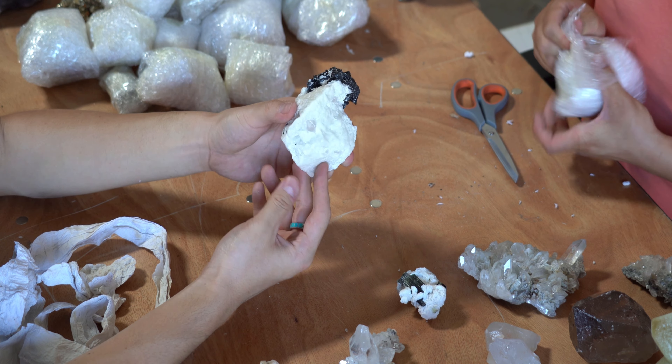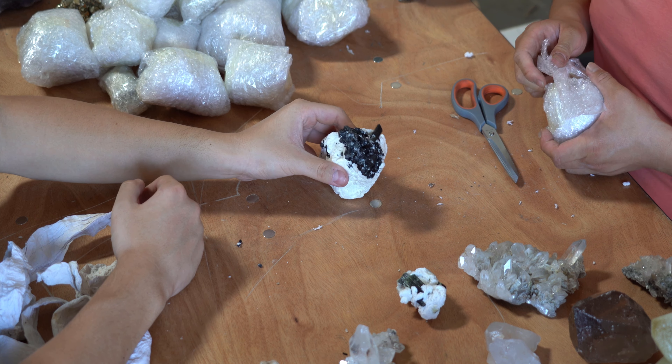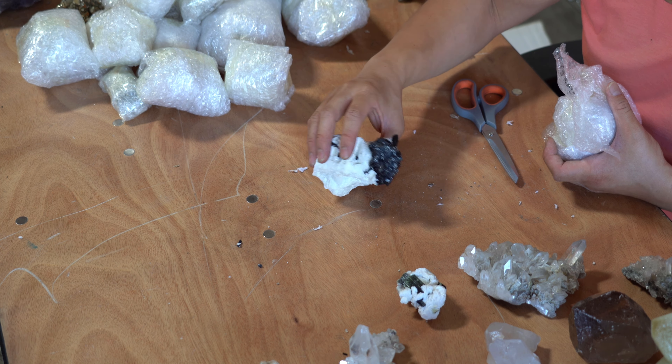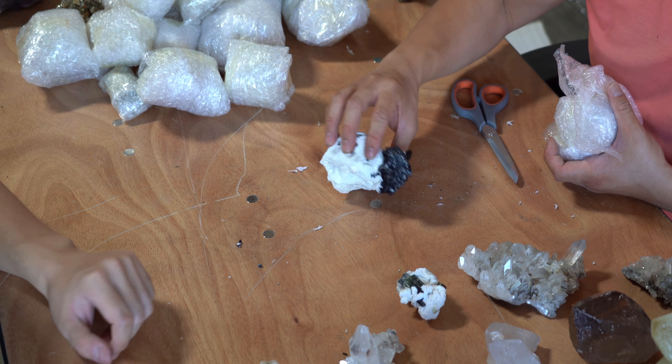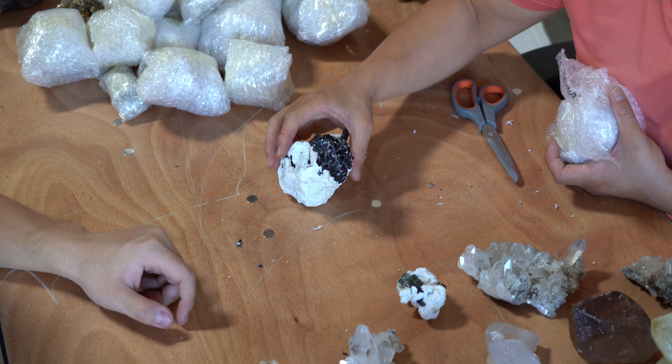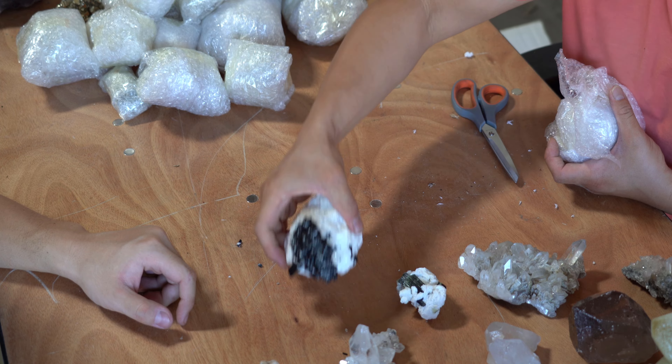Can it stand on its own? It's a little bit wobbly. You don't want it to tip over — I would use a stand. That's beautiful, that's very neat. Let's lay it down like this.